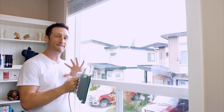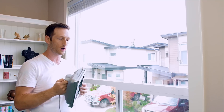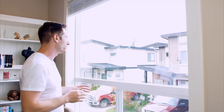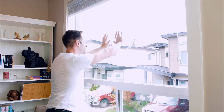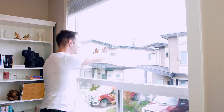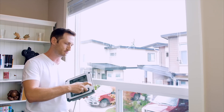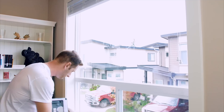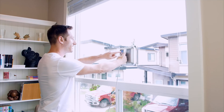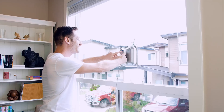As soon as I stick it to the window, a fan's going to kick on. It's supposed to suction it to the window and prevent it from falling off. Now, I'm going to put some fingerprints and handprints on the window so we actually have something to clean, and we'll check out its reliability and how well it performs. We'll spray this on, and then we'll stick it to the window and press the play button to see how this works.